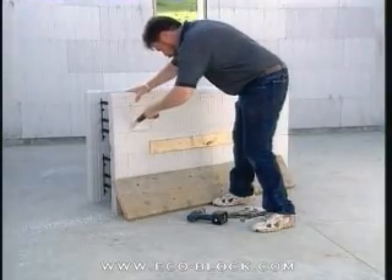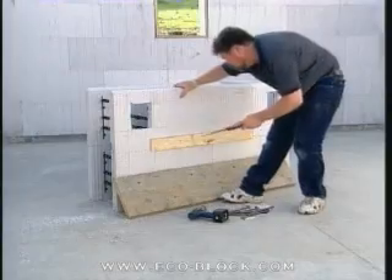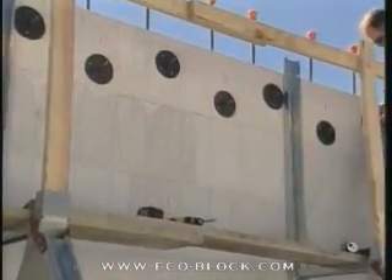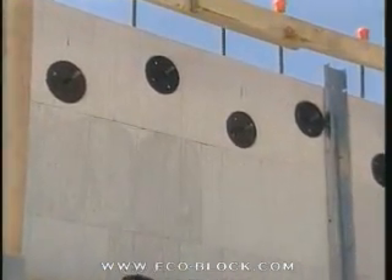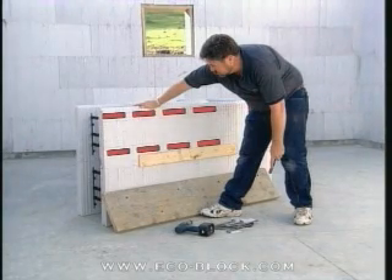The floor ledger is installed by either cutting holes through the foam and aligning the bolts by hand, or by employing one of the commercially available ICF ledger systems. With either method, start by chalking lines on the wall to mark the location of the ledger board.